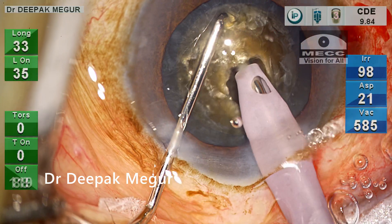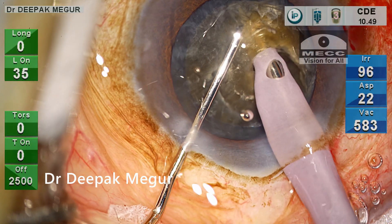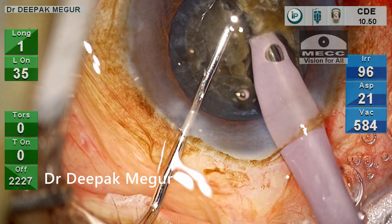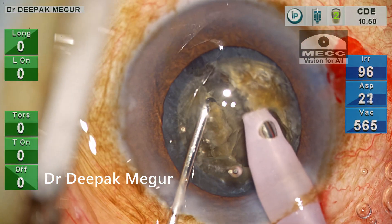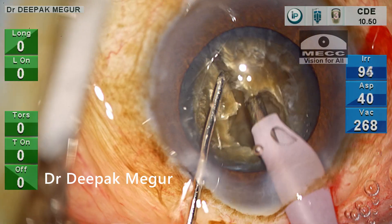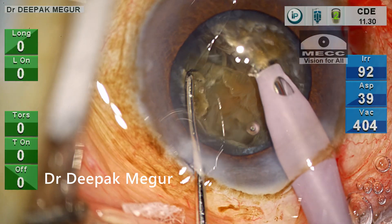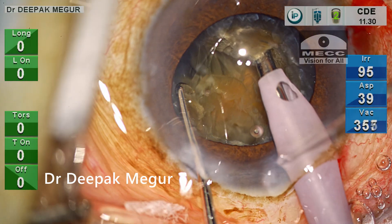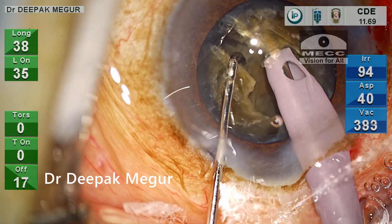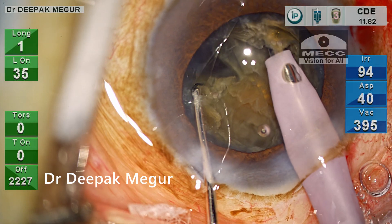I'm burying the tip deep into the nucleus and creating my first crack using a vertical chop technique. The crack is initiated, but I'm unable to achieve a through-and-through first crack, so I re-bury the phaco tip and try to laterally separate. The posterior plate is still not completely separated — I am unable to place my second instrument deep enough, which is preventing the posterior plate from cracking.